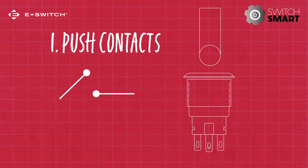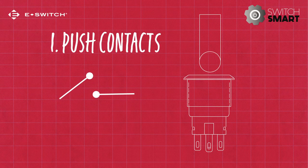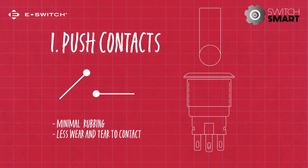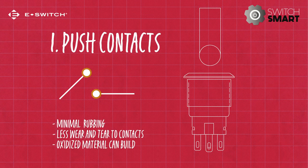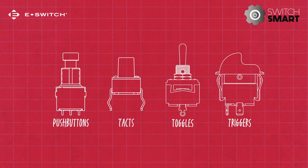A push contact functions by pressing the actuator, which pushes the moving contact onto the stationary contact to close the circuit. There is little or no wiping or rubbing movement, resulting in less wear and tear to the contacts. However, oxidized material can build up over time. Switch types such as push buttons, tacks, toggles, and triggers all use push contact functionality.